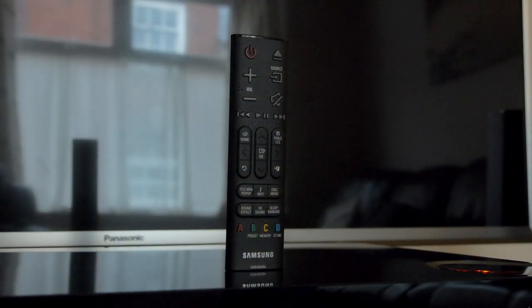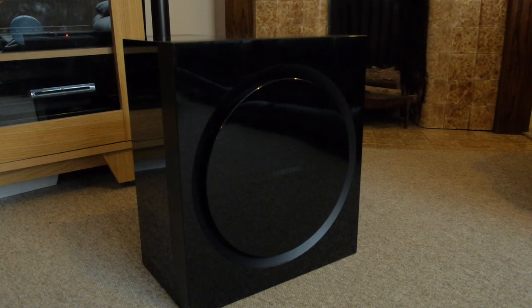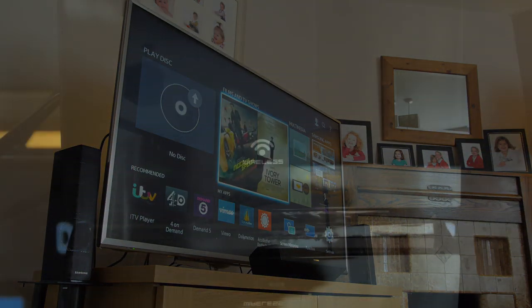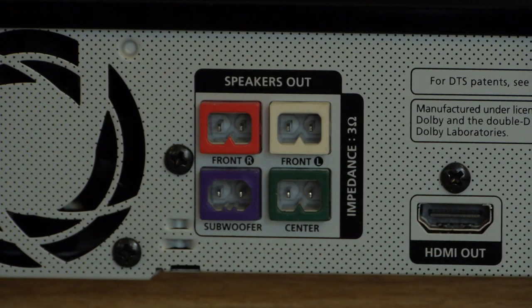You also get a smallish remote control which could have done with the navigational keys being a bit more prominent. The speaker set includes a subwoofer, centre speaker and four surrounds. The rear satellite speakers connect to a wireless receiver unit which helps cut down on trailing wires across your room.